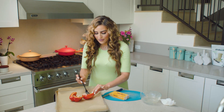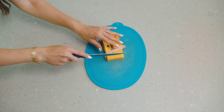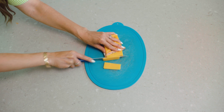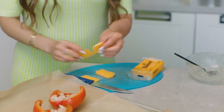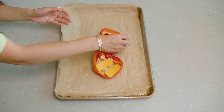Now I fill it up with my tuna — yum! And I'm going to top it off with some cheese. I have this really yummy cheddar cheese here. You can grate it; you can use Swiss, you can use cheddar, you could use anything that sounds good to you. I'm going to take some nice thin slices and do about two per pepper.